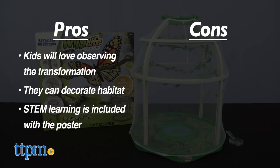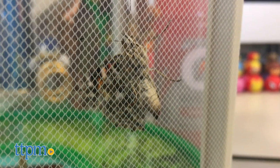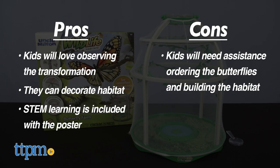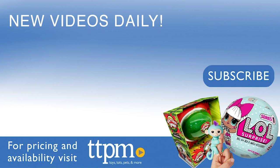My one con is that kids will sure need assistance in ordering the butterflies and perhaps building the habitat. What do you think of getting this gift for a child? I give Uncle Milton's Butterfly Farm 4 out of 5 stars. For where to buy and current prices, visit TTPM and subscribe to our YouTube channels for more reviews every day.